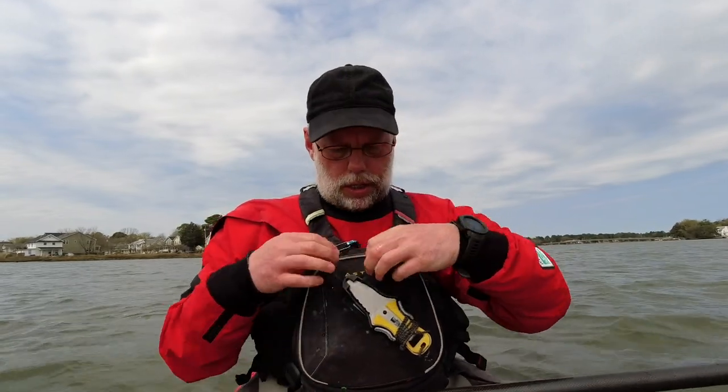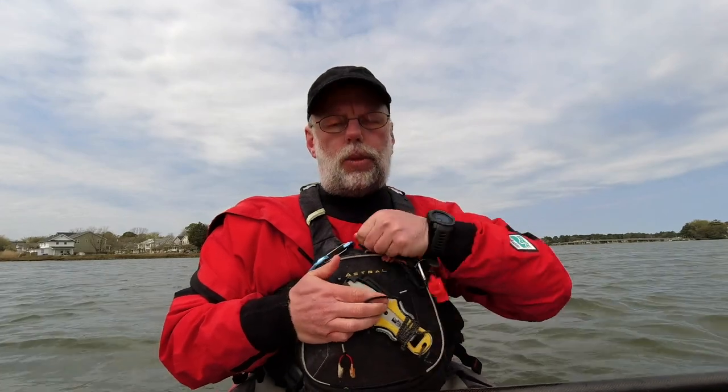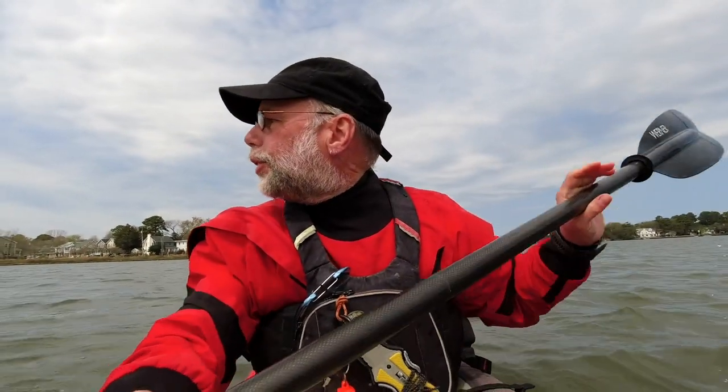If the roll doesn't work — or even if the roll does work — we're going to get in the water, do a paddle float one more time, and a heel hook. Then that'll be it. Just those three things today is all I want to get accomplished.